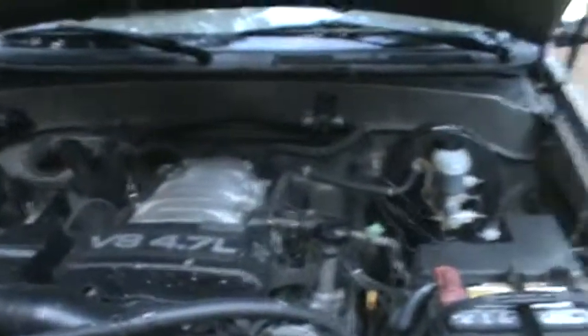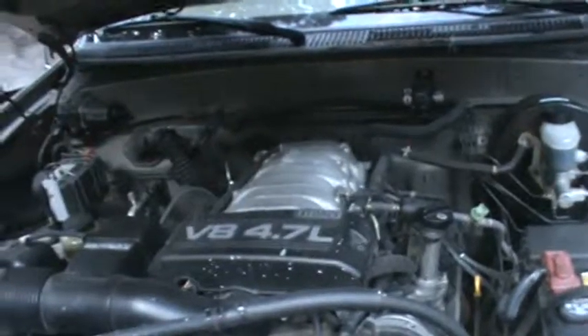If you're lucky like I was, you'll find a hose that was loose, you'll put a clamp on it, and the check engine light goes away — or you can just reset it and it's gone.